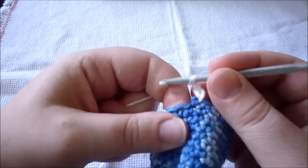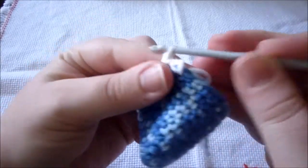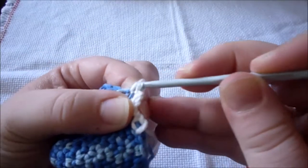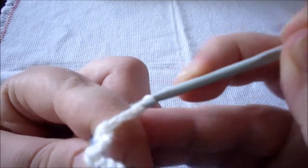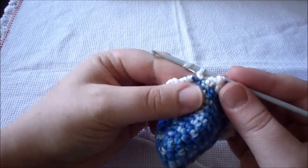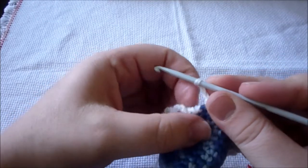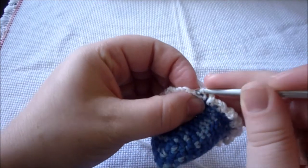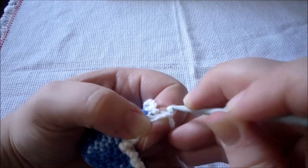So a single crochet in the next, and then add another three chains and a single crochet in the next stitch — that creates the frilly bit. Another chain of three — one, two, three — and a single crochet on the next, and this is what we repeat until the end. Once we've reached the end, do a chain of three and join it with the first chain we created at the beginning. Sew in your ends and we have done the scratch mittens.